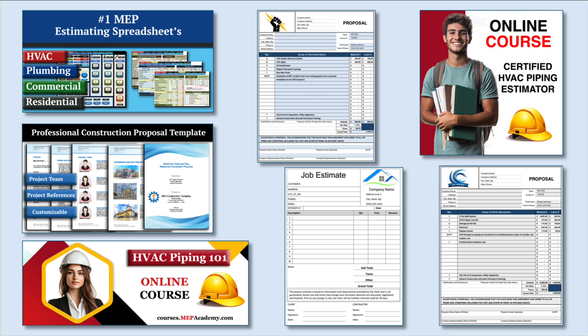If you found this video helpful, be sure to check out our HVAC and plumbing estimating spreadsheets to streamline your construction bidding process, our HVAC, electrical, and plumbing construction forms to help you run your business, and our online courses for in-depth training.